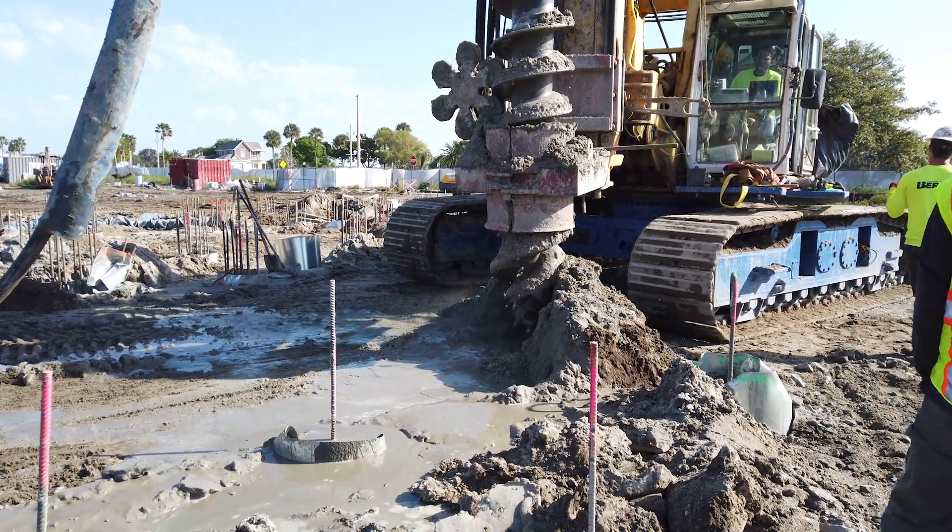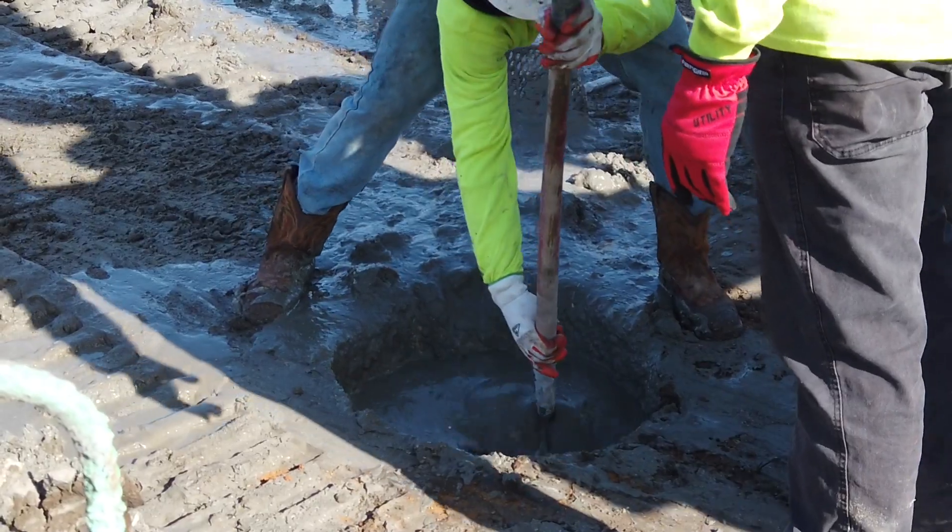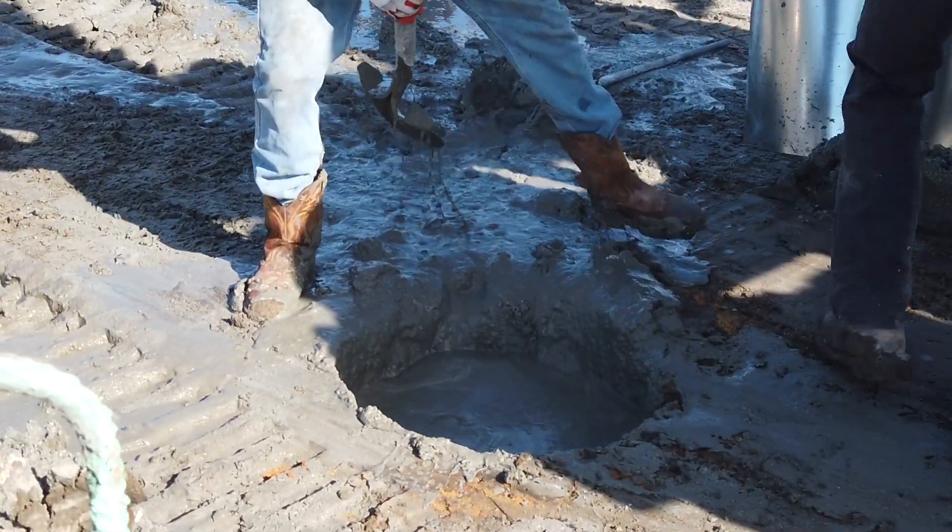Essentially, we're taking the earth, drilling it out, and replacing it with grout under pressure. It purges everything out and you're left with a clean 38-foot pile.